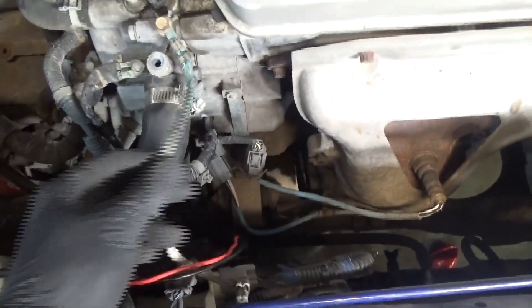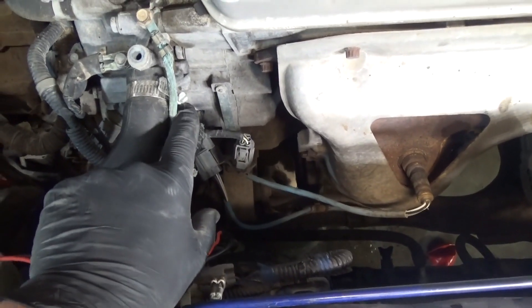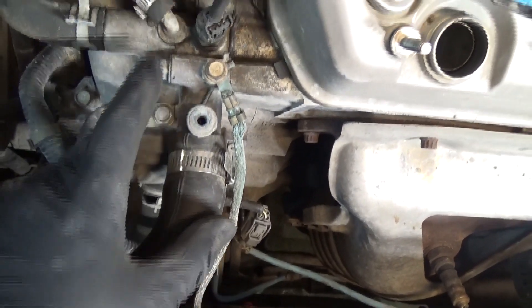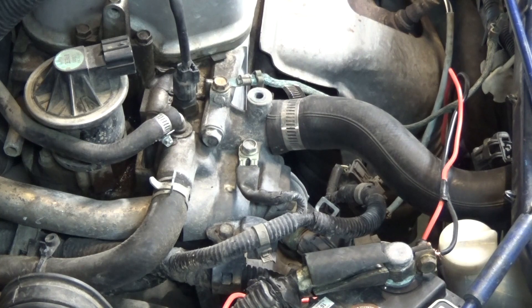We're going to pretty much remove everything in this area: all those ground straps, loosen all the clamps for the coolant hoses, and unplug the coolant temperature sensor right there.